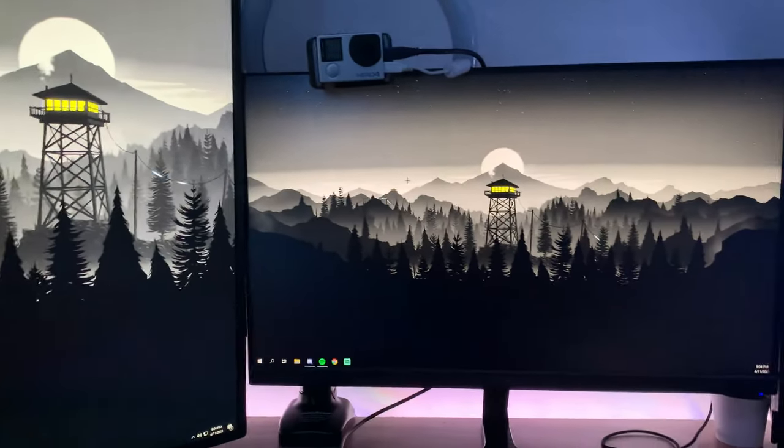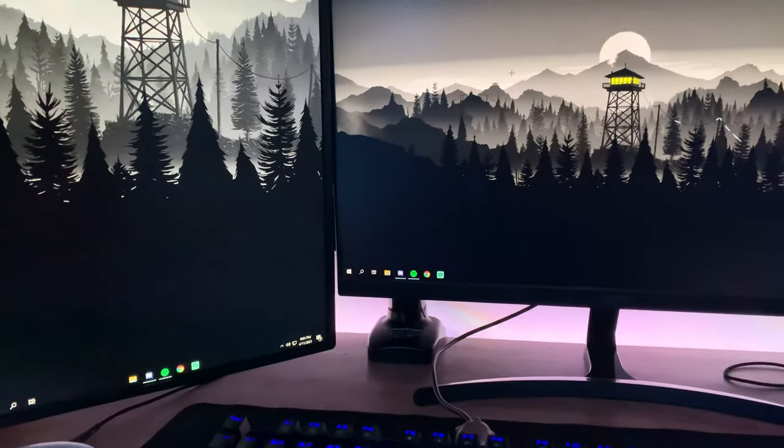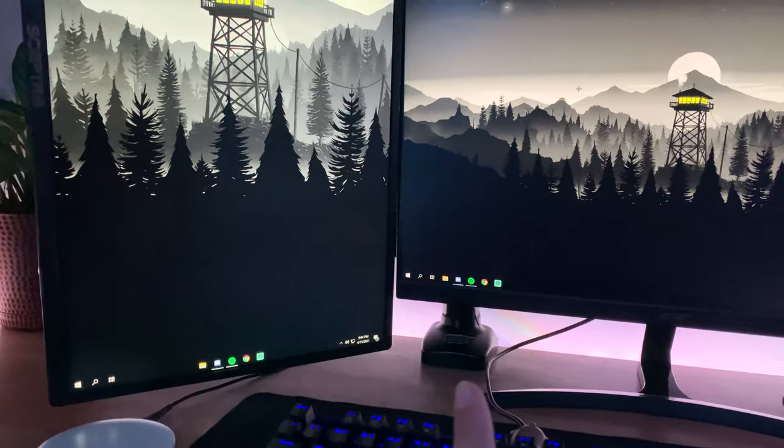Starting off with the monitors, I have an Acer 75Hz one, and a vertical Scepter monitor, and a hydraulic monitor mount.